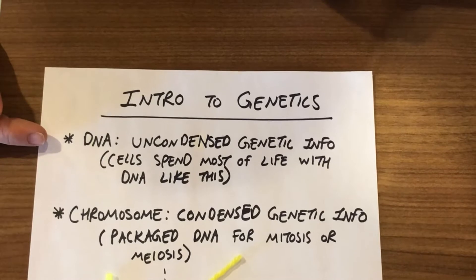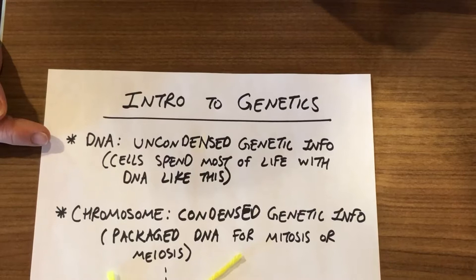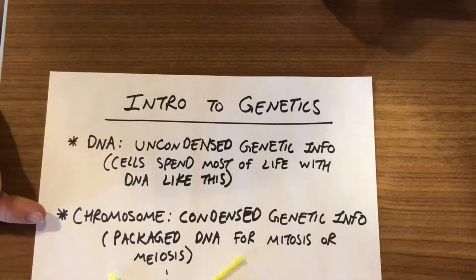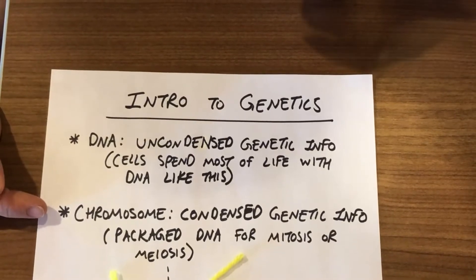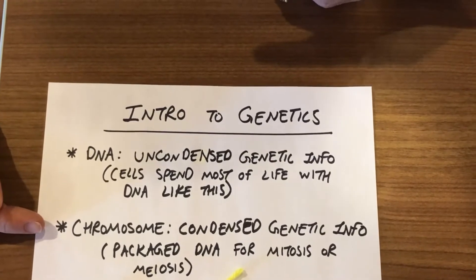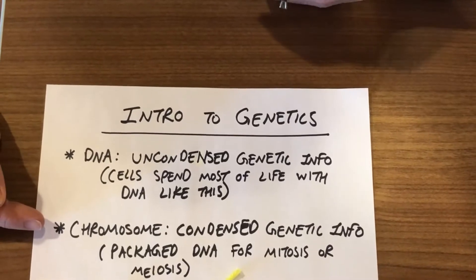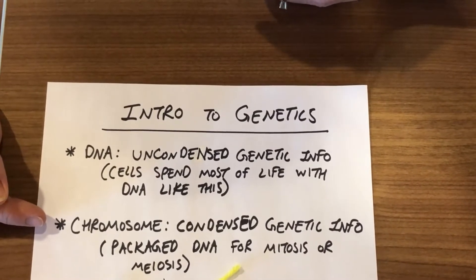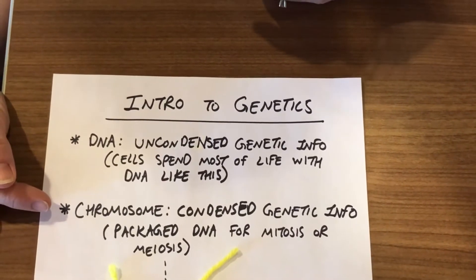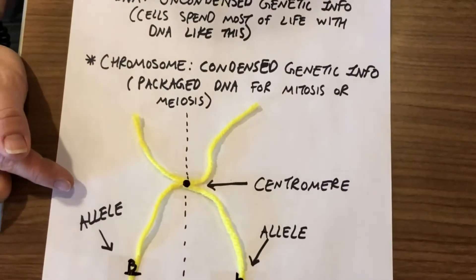A cell is going to have this genetic material in this form for most of its life. DNA is like yarn thrown on the floor in a big ball — there's no rhyme or reason to it. But when it's ready to do something with this genetic material, mitosis or meiosis — two processes you probably talk about later — take the DNA and wrap it up tightly into chromosomes, which are condensed genetic material. This helps get the message to the next location more effectively. Here I used yarn today to show you kind of what we're talking about.